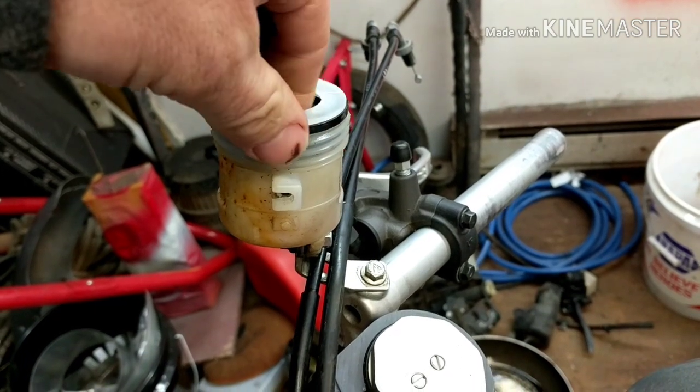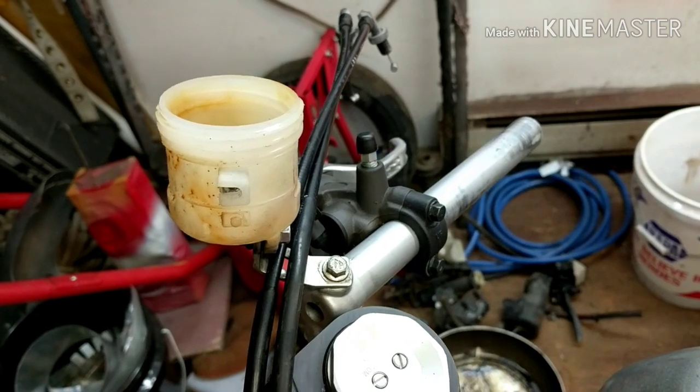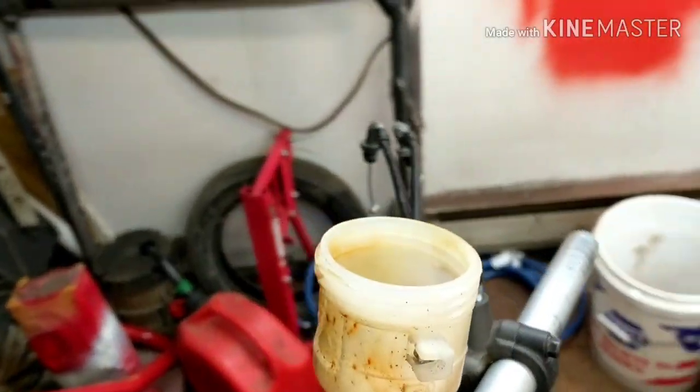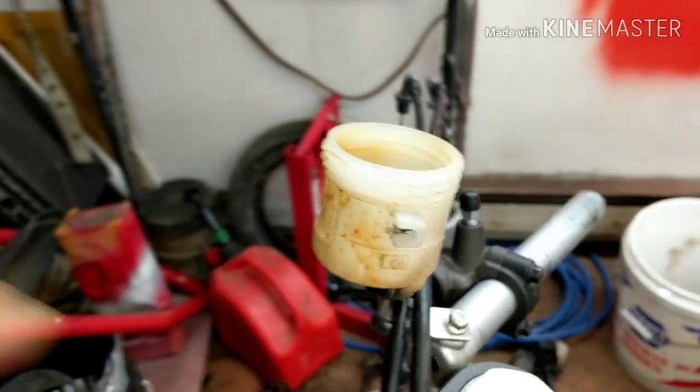The thing about brake fluid — and we're talking about DOT 3 and DOT 4 brake fluid here — is that it attracts water. I'm going to show you what this fluid looks like and how to test it.